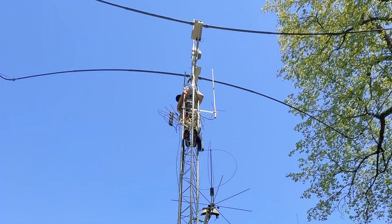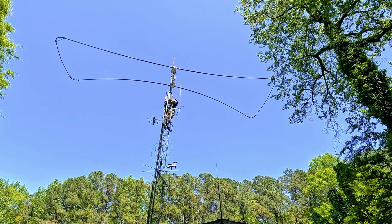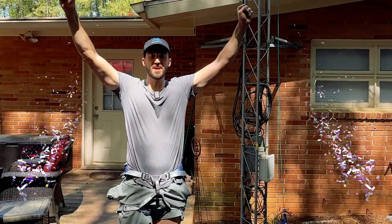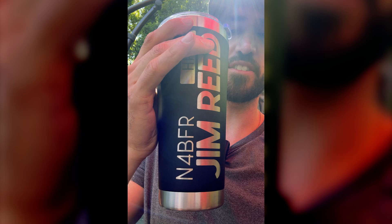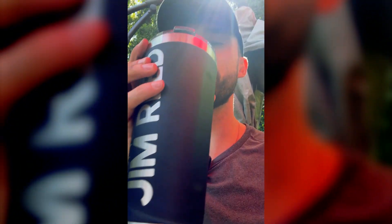We've almost got it — we're close. That's it! James, perfect — first tower climb in the books. It was awesome, we got a successful connection. James gets to drink out of the professor cup today as a reward for working on the tower. Here's the old coax — you can see how corroded the one we just replaced is.